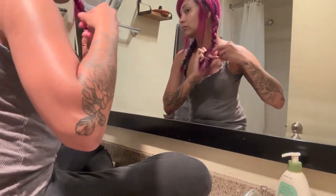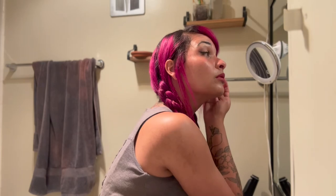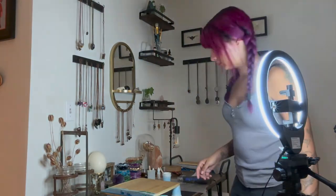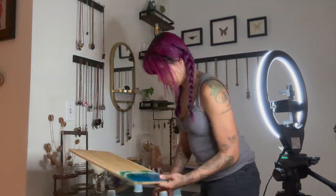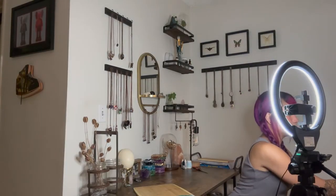Once my piece is fully cured and finished and ready to go, I'll go ahead and make myself as presentable as I can to get on camera and film an intro and an ending for my video. When setting up to film my intro and ending, I sort of clean up the background again and I like to have the ring light set up right directly behind the camera.